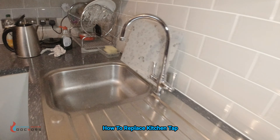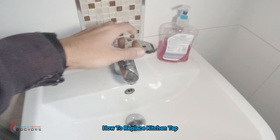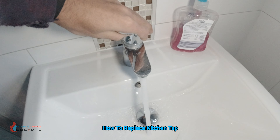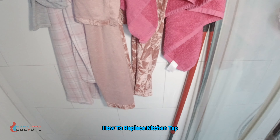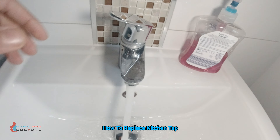Now if I close that tap and move over to the bathroom — if I flush the toilet you hear it. If I open this, you hear that sound. That's water hammer.